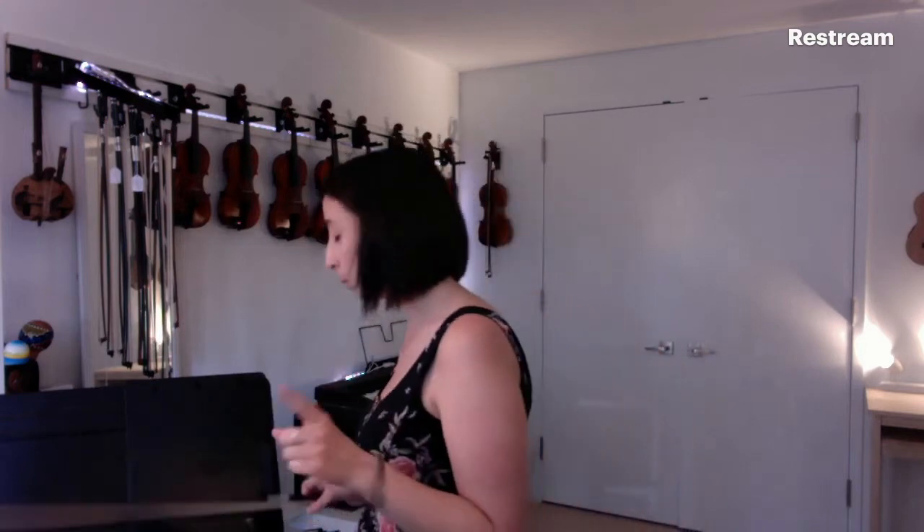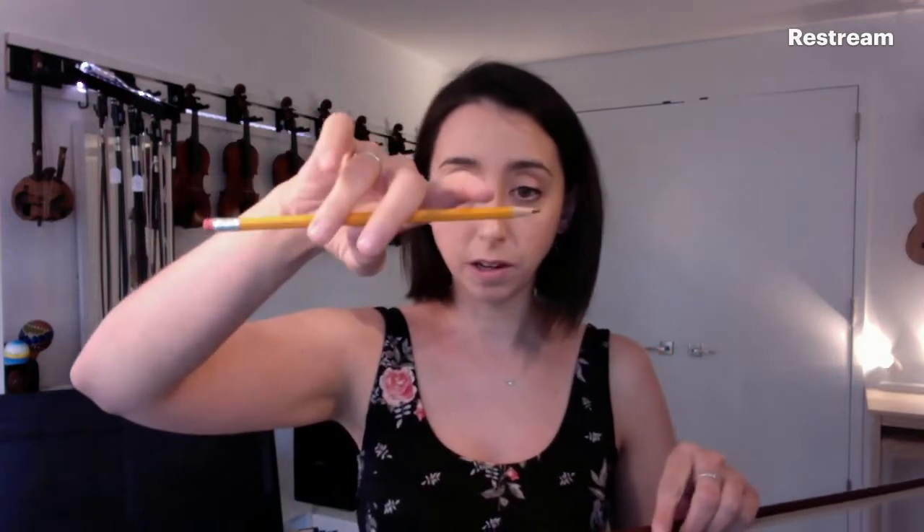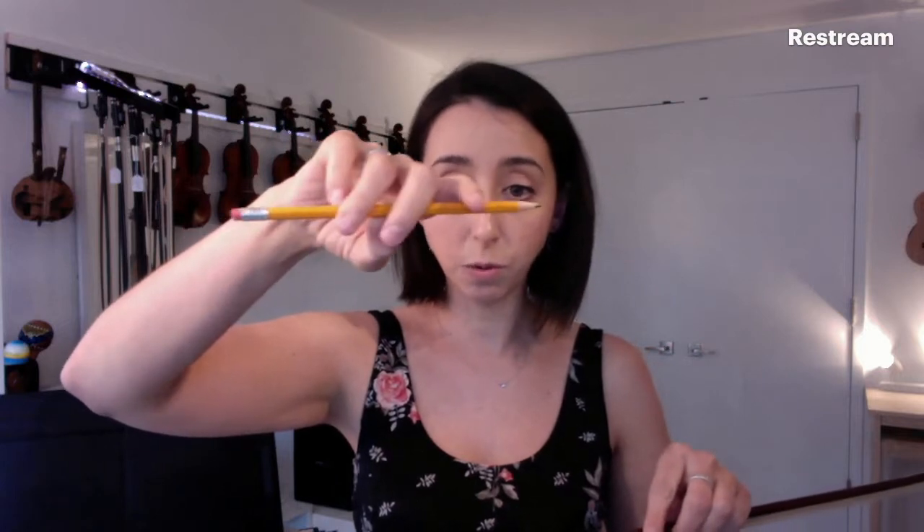Once you have mastered an amazing bow grip on a pencil or pen — anything this size and shape — and you feel totally comfortable with it (which typically takes at least a couple of days, or about one week between lessons), then you're going to grab your bow and do the same thing.